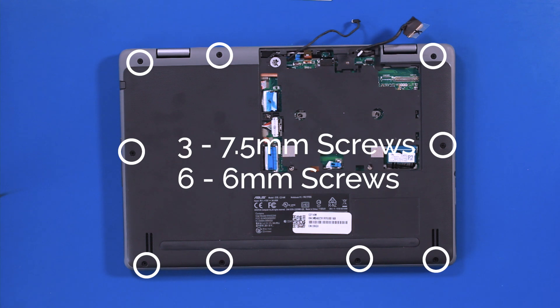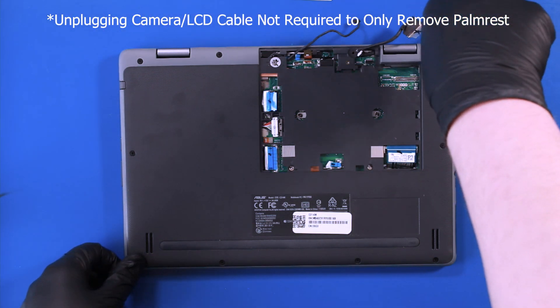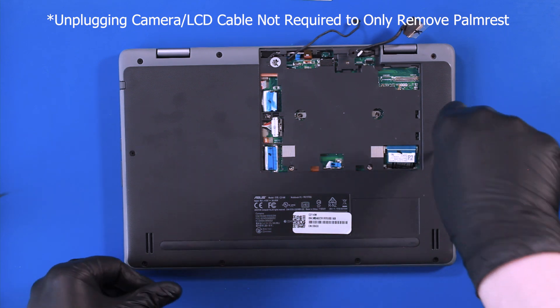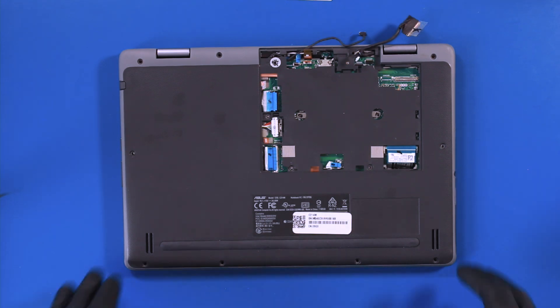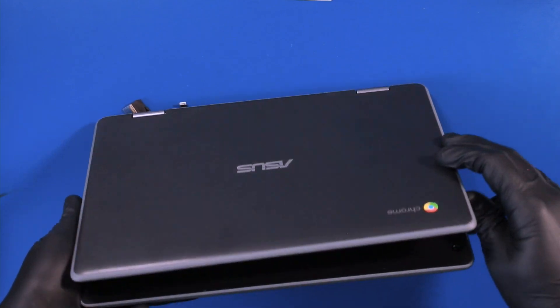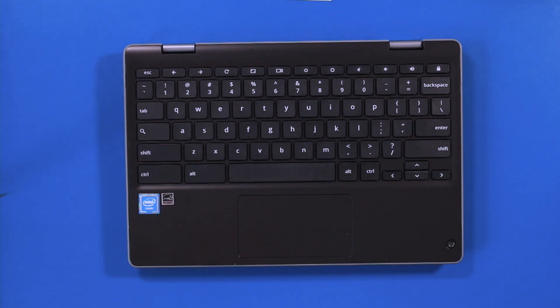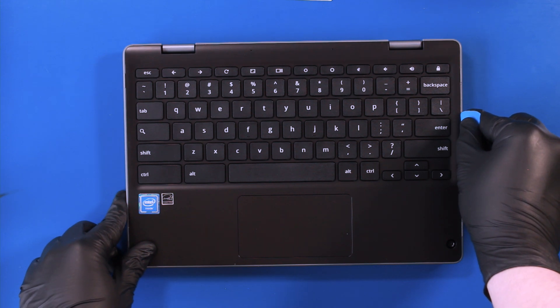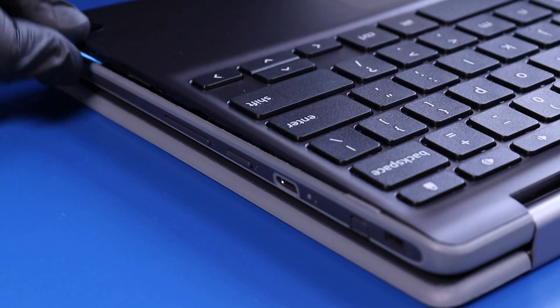Remove three 7.5mm screws and six 6mm screws. Flip the unit back over and open it up. Gently insert the opener pick between the bottom cover and the palm rest, and pop the palm rest free.